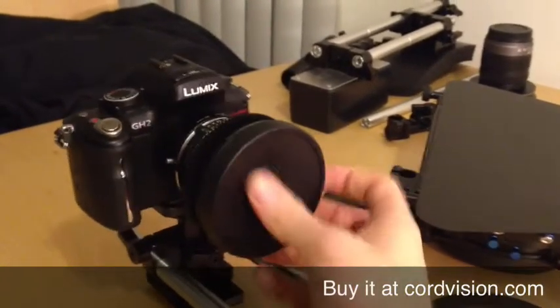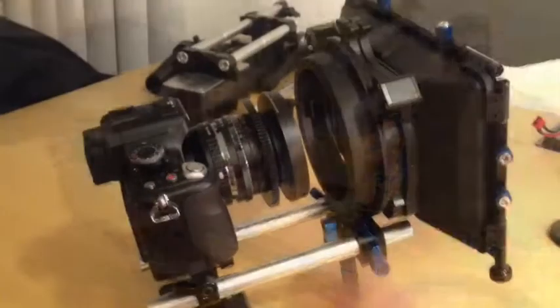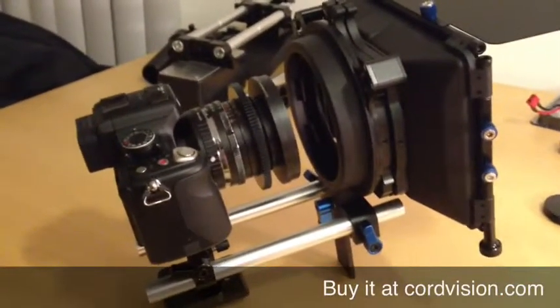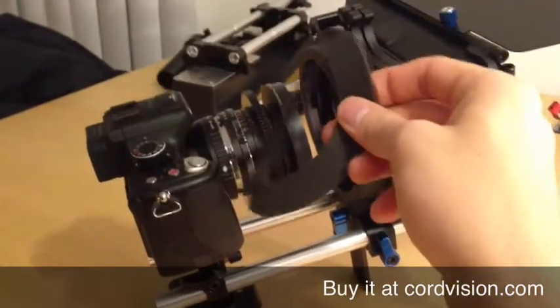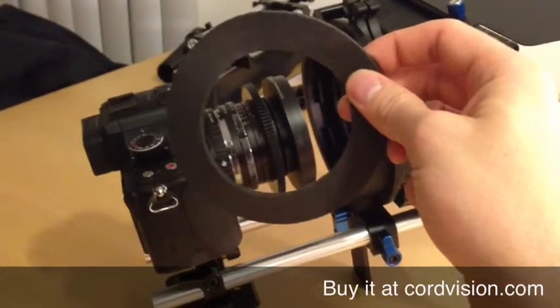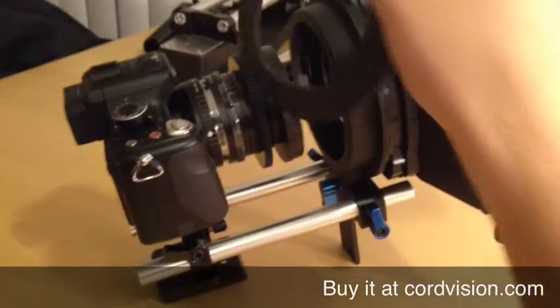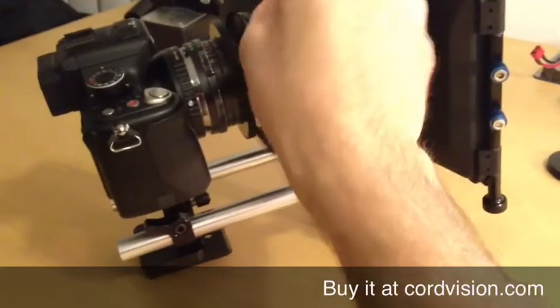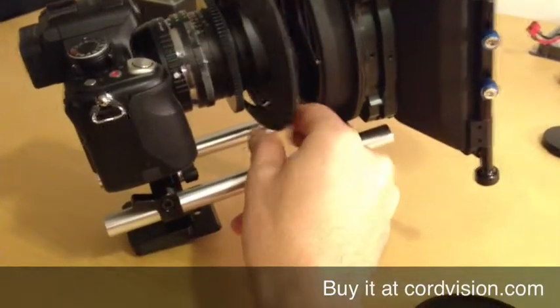Let's see how it looks with a matte box. As you can see, I just put the matte box onto the rods. Now the next step is, you need an 80mm donut, like the one here. You get it with most matte boxes, or you can easily make one yourself.